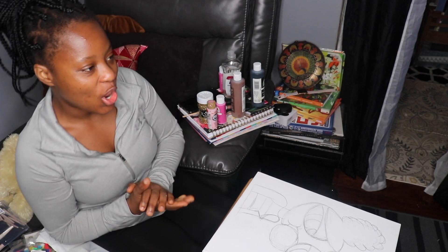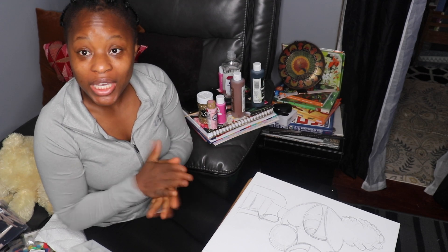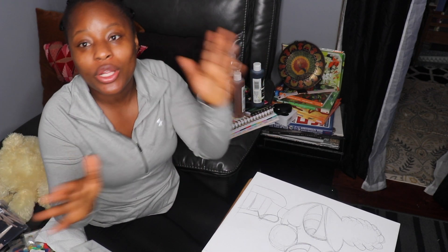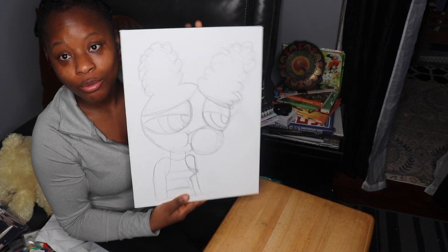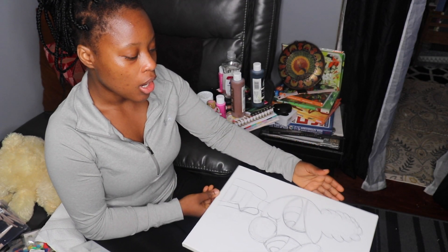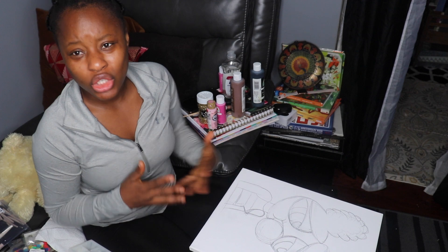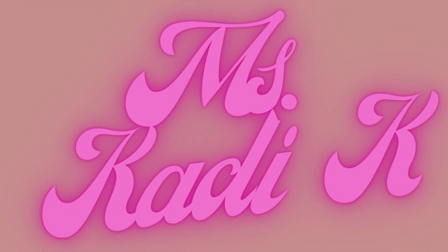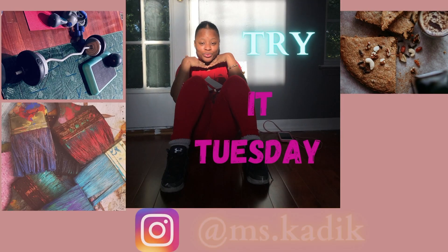Hi guys, welcome to the channel. Last week I gave you guys a hint that I'd be doing some paintings for my movie room — or theater room, I'm always stuck between the two. Today I'm doing this little piece, painting a Powerpuff Girl that I drew, and I'm going to jazz her up and make her a little pop art style.